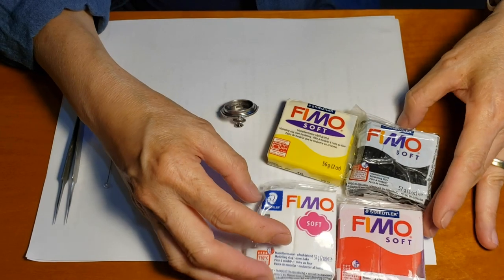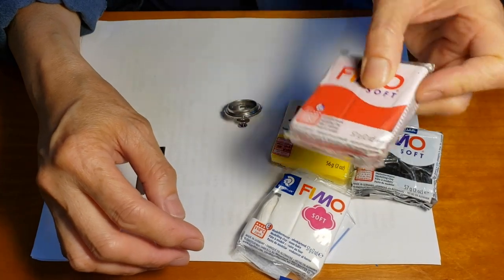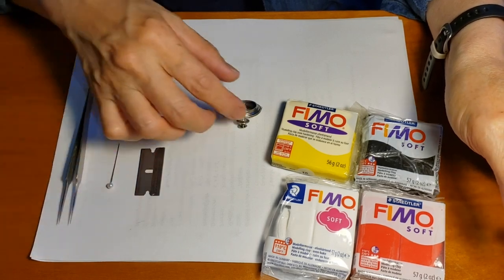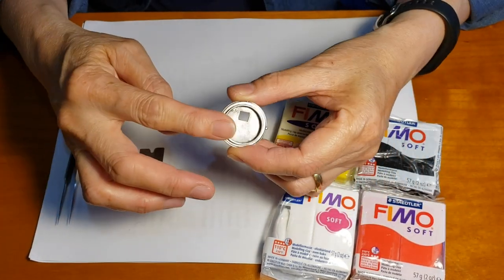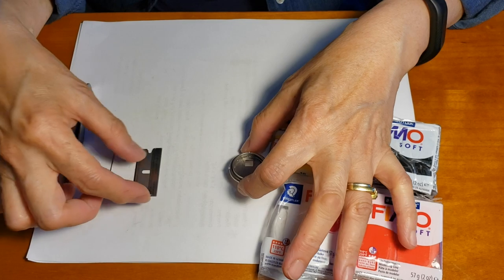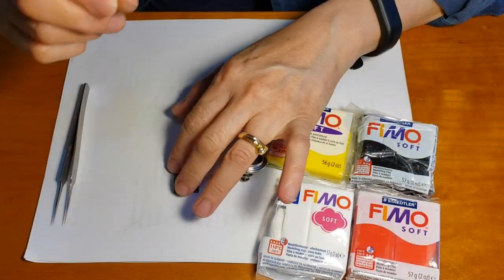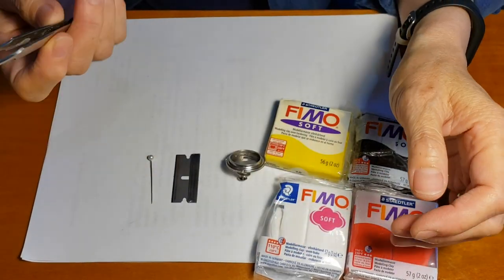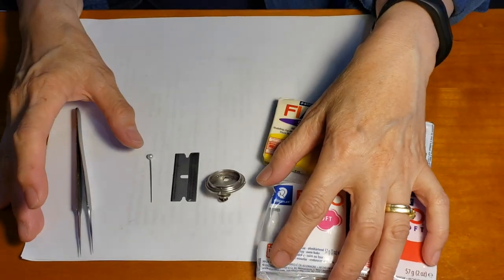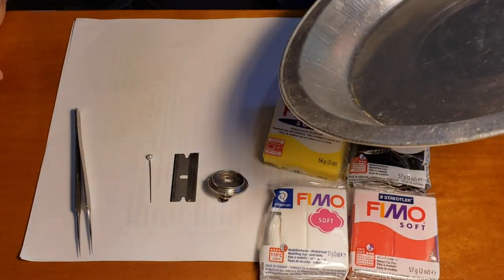First is the polymer clay — I use Fimo Soft, which comes in small packages or you can order a big packet. The other thing we need is a bezel to do the mosaic in, and it should be all finished — no more soldering once you get the mosaic in there. You'll also need a razor blade, a pin, anything sharp will be fine, and a pair of fine tweezers. That's basically all you need, plus paper to work on and a pan to bake things in — it could be glass, it doesn't have to be metal.